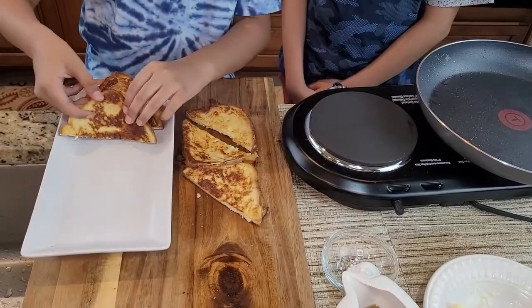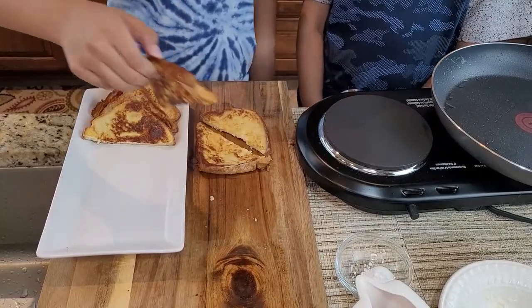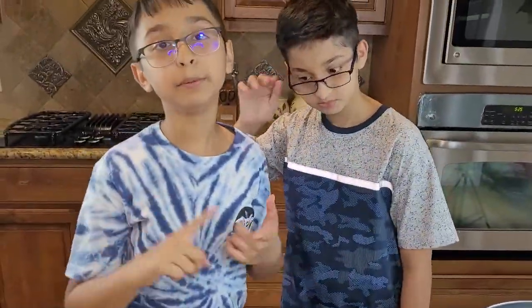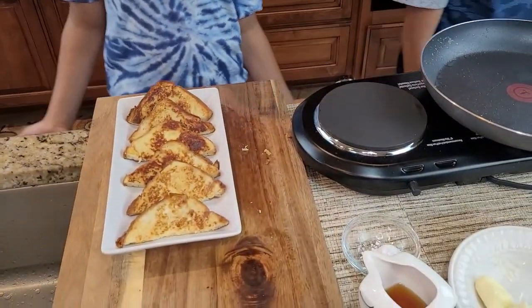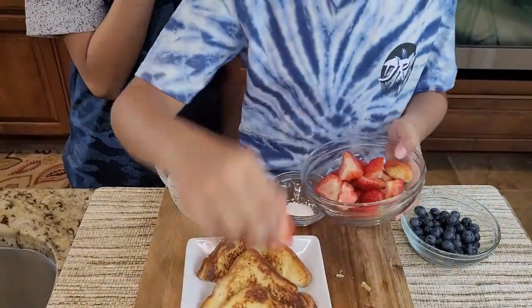You can place it however you want, but I like to place mine like this. You can also add maple syrup, some powdered sugar, and some berries like strawberries, blueberries, or blackberries — however you want to customize it. Now I'll decorate my French toast with some fresh berries. I like to add strawberries.